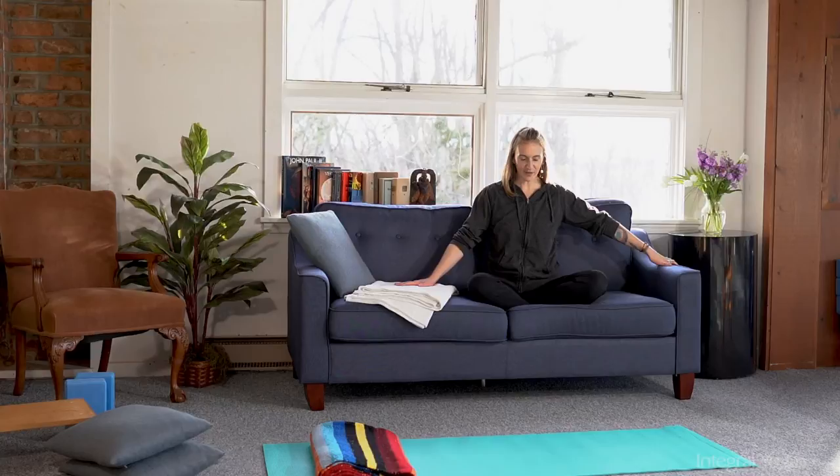Hello, I'm Ishwari. Today I'll be offering hatha tips on the couch. So as you see, I'm enjoying this nice comfy couch, but there are ways to enjoy the couch and also improve my yoga practice.